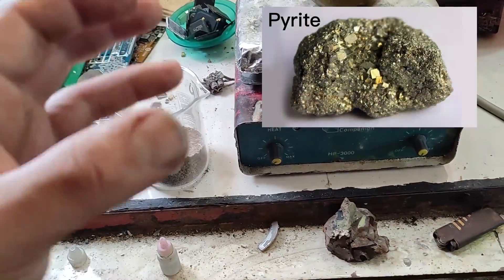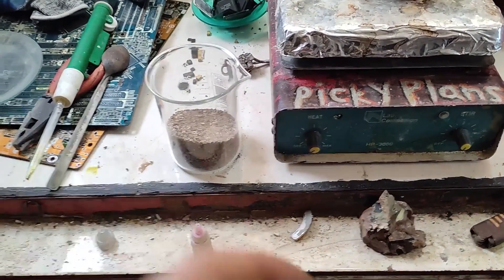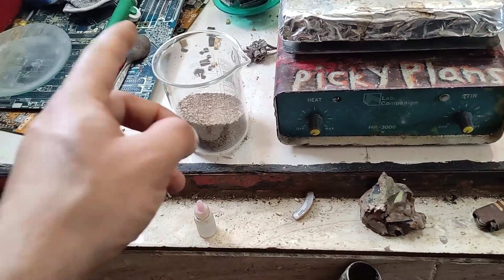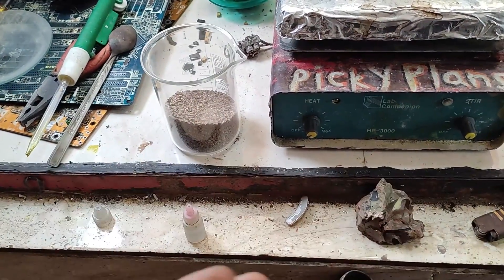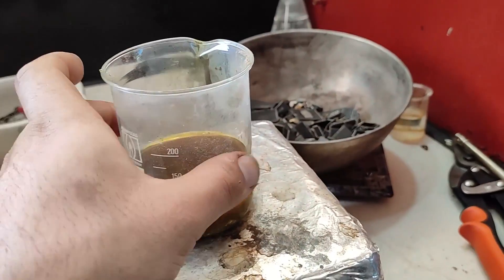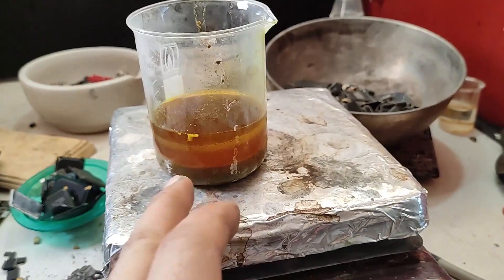This sample is full of sulfides including iron sulfide, known as fool's gold. This causes lots of problems and reduces gold yield. In order to fix that, before recovering gold, this should be roasted at about 500 degrees Celsius in order to oxidize all sulfides to sulfates.